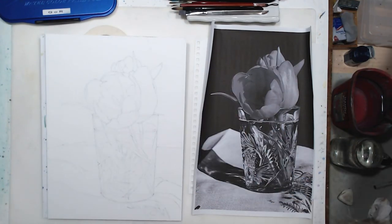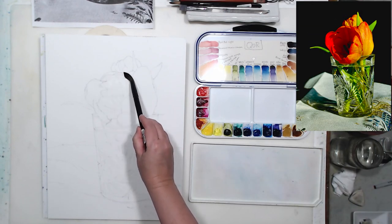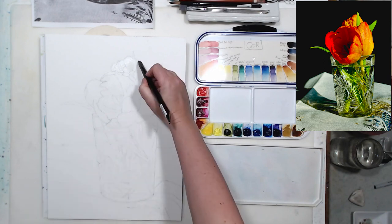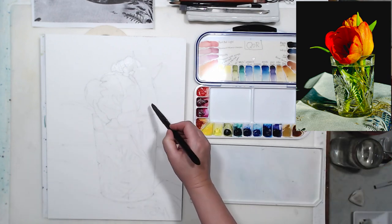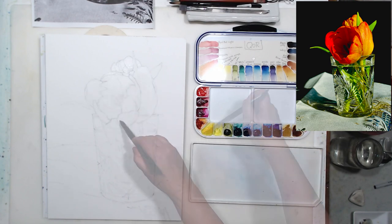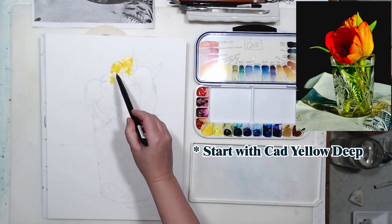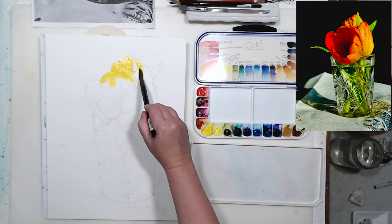Let's take off the charcoal and excess graphite with a dry cleaning pad, get rid of the rubber shavings, and we are ready to start painting. I'm going to start with my main subject, my focal point — the flowers. I want to start painting wet on wet, so I'm applying clean water with a brush just to my tulips. The color is very warm orange with some yellow, so let's start with orange and then drop in other colors into the wet paint.